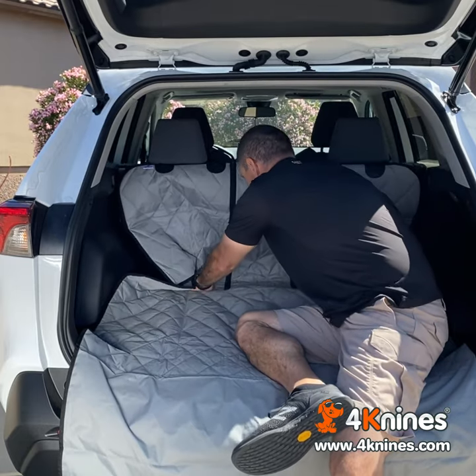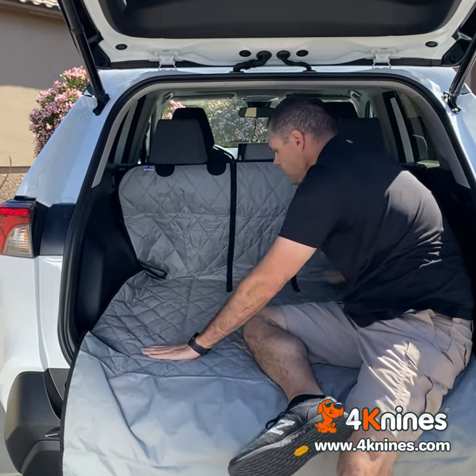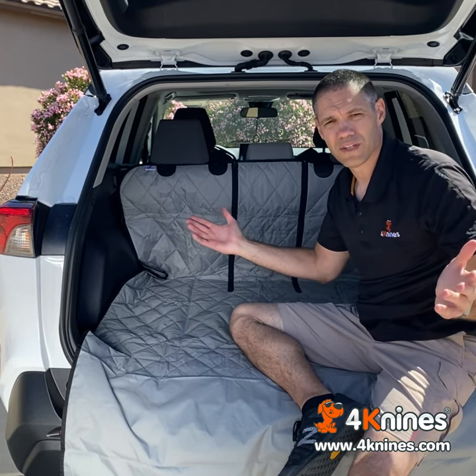Then smooth the cover into the back. You may end up with a little extra material in here, and that's fine because that's what you're going to use when you fold the seats down. So once you have it installed, you're good to go.